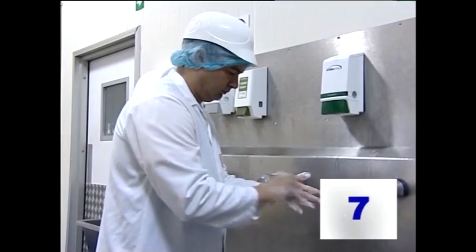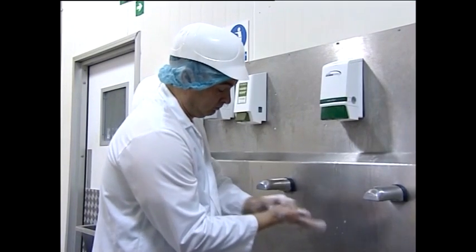Next, rub around the base of your thumbs — this is an area that's often missed. And finally, rub your fingernails into the palm of your hands. That's the soap well rubbed in. You may need to use a nail brush as well.